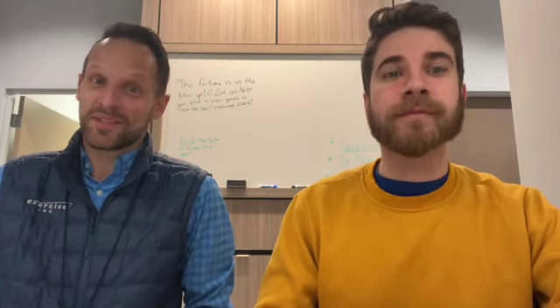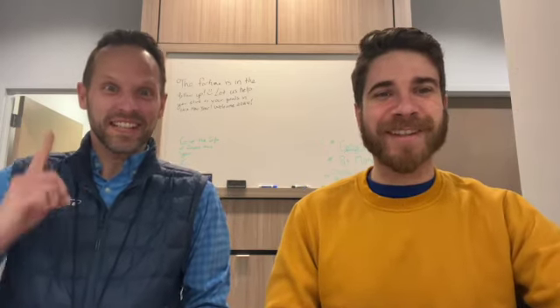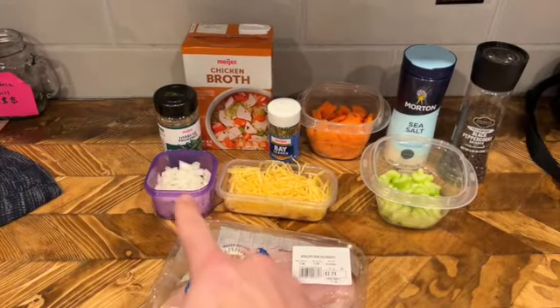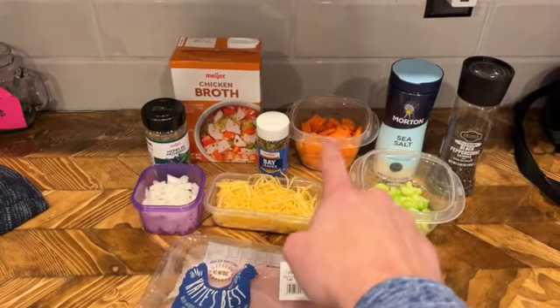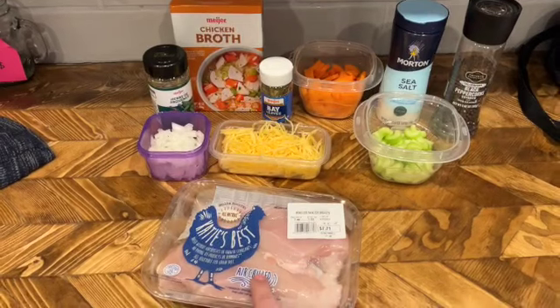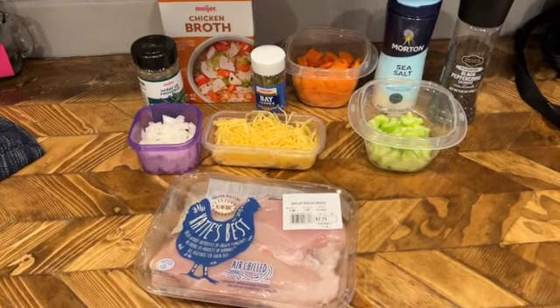Oh man, this chicken noodle soup is exactly what the doctor ordered! For those of you that don't know, Josh is our biggest fan — check the YouTube comments. Here's what you need: chicken broth, Italian seasoning, bay leaves, onion, spaghetti squash, carrots, sea salt, black pepper, celery, and chicken.